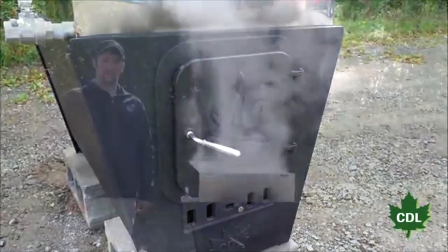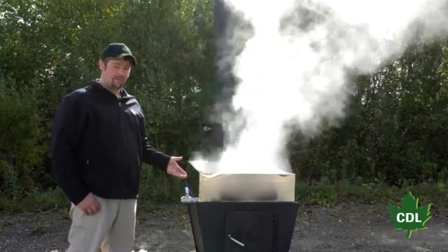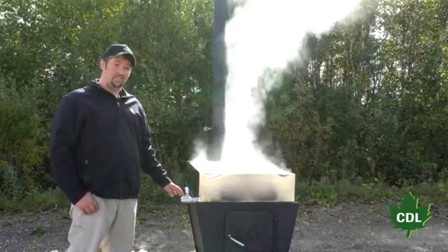The items included with the Evapogrill are a 2x3 stainless steel welded pan, a stainless steel ball valve, and a cast iron arch.